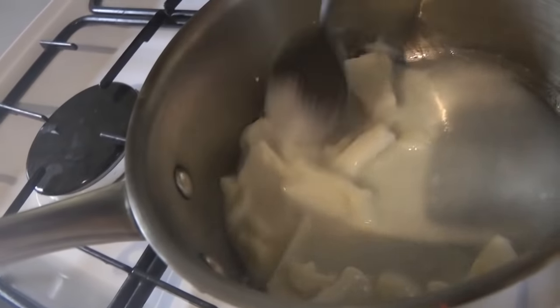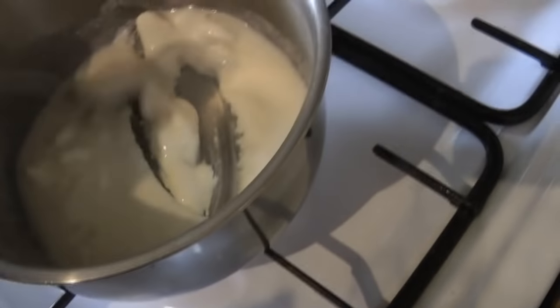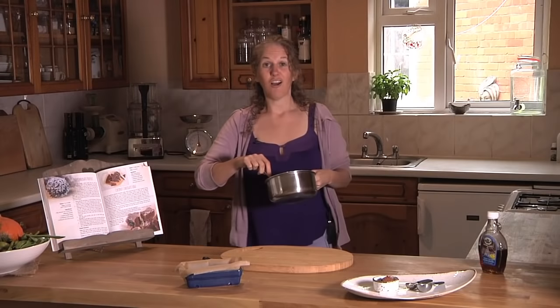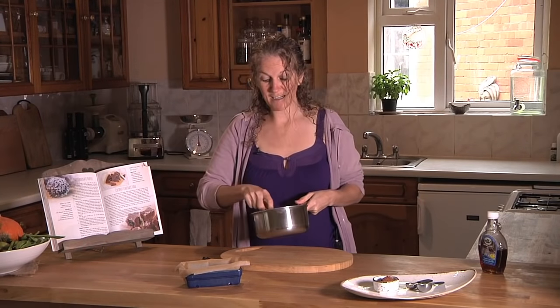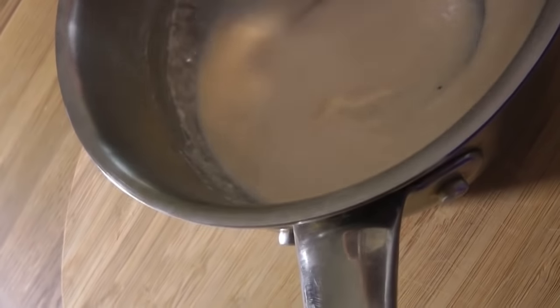We want to try and prevent it from burning in the pan — we just want to make sure it's melted. If we start to see it bubbling we turn the heat right off. So this is just melted and I'm helping the process by pressing any remaining lumps in with the back of my spoon.